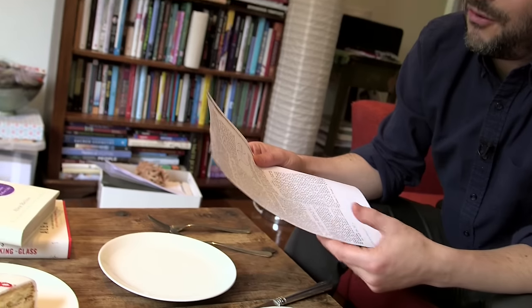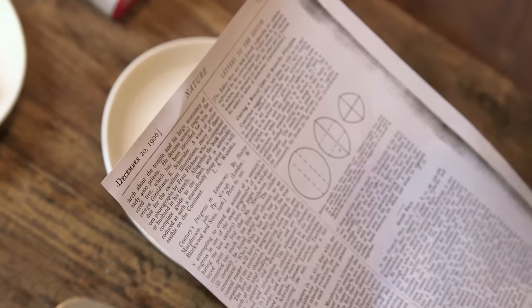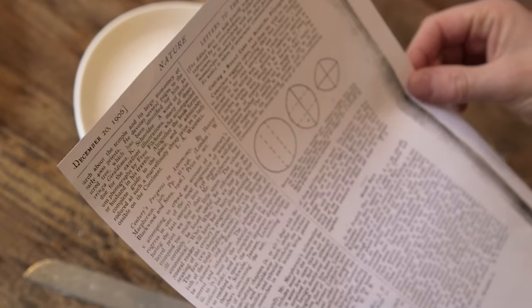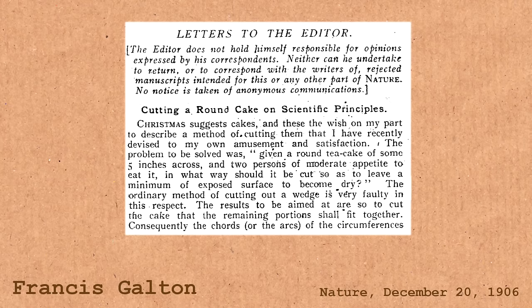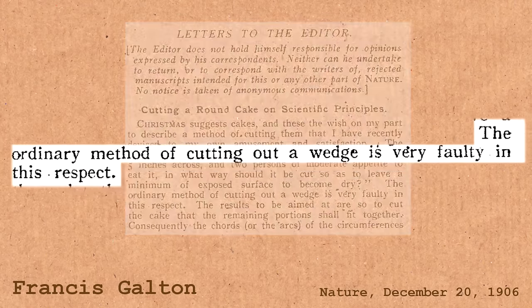There is a better way — a way that is more than a hundred years old and was discovered or invented by one of Britain's most famous and brilliant mathematical scientists. This is a copy of Nature, the famous science magazine from December the 20th, 1906. In the letters to the editor, the headline reads: 'Cutting a round cake on scientific principles.' The ordinary method of cutting out a wedge, he writes, is very faulty. What he suggests — with an illustration — is the proper way, the scientific way, the mathematically perfect way of cutting a round cake.